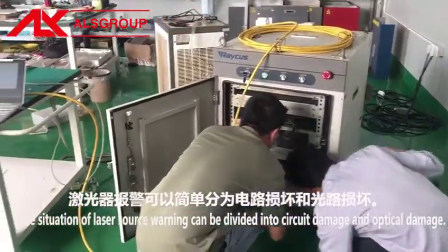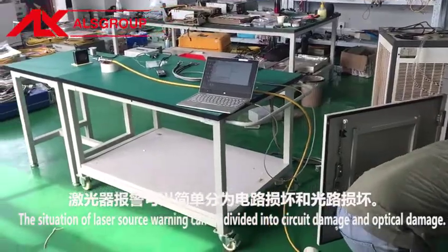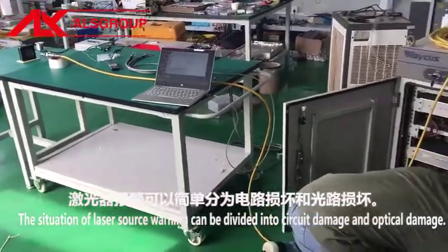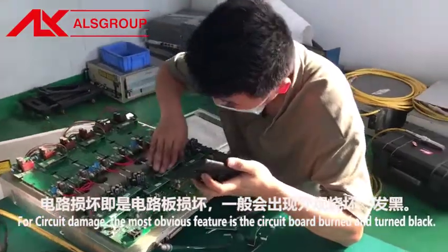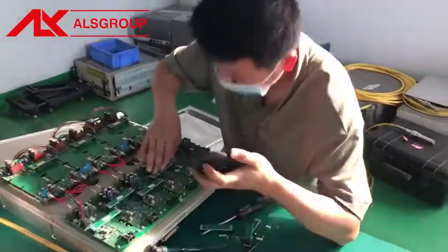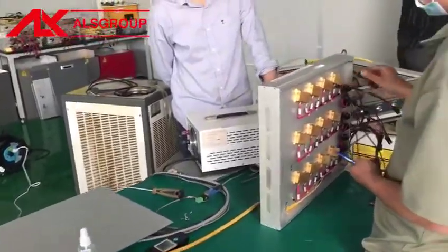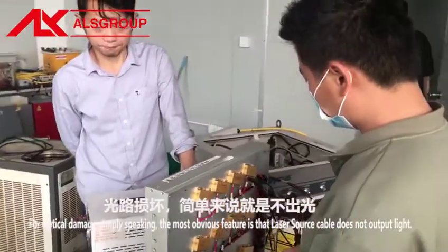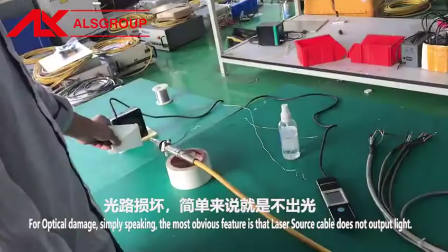The situation of laser source warnings can be divided into circuit damage and optical damage. For circuit damage, the most obvious feature is the circuit board being burned and turned black. For optical damage, the most obvious feature is that the fiber optic cable does not output light.